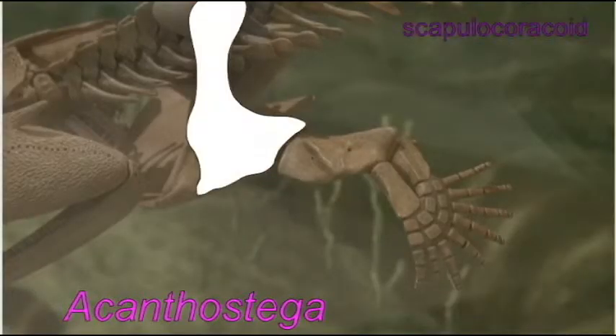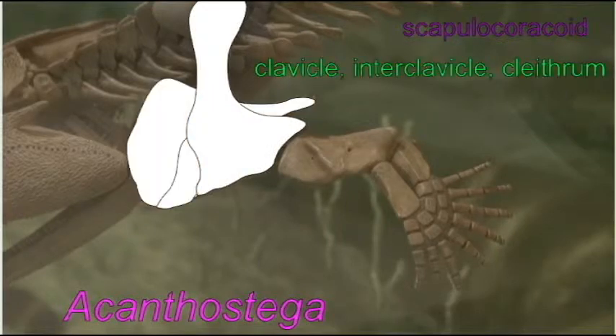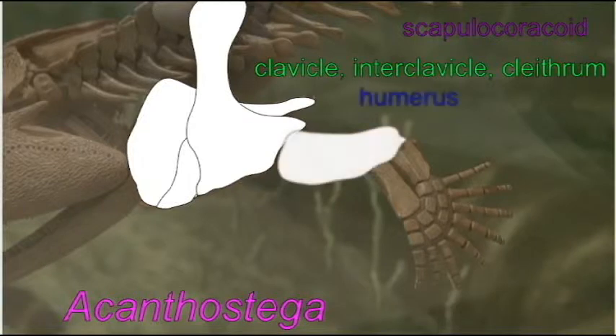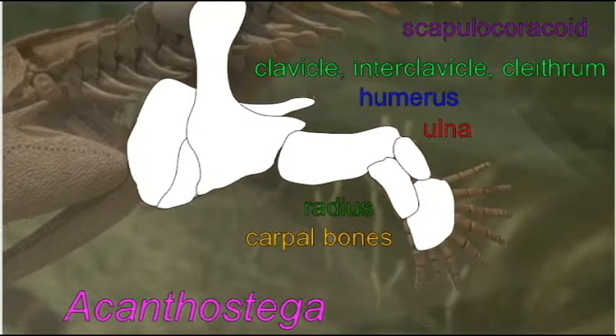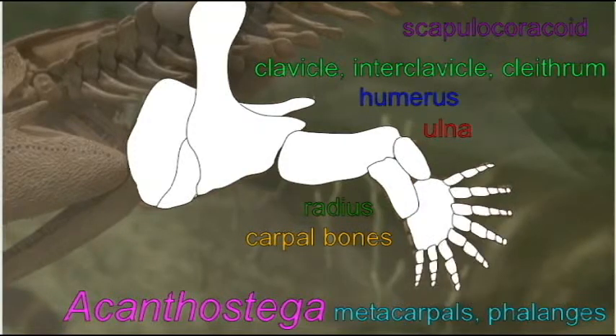Acanthostega possesses a primitive shoulder in that the clavicle, interclavicle, and clithrum form very large elements which attach to the scapula and coracoid. The humerus has an L-shape which is typical of not only the Sarcopterygian fish but also early amphibians. The radius and ulna lack the specializations that later tetrapods possessed.